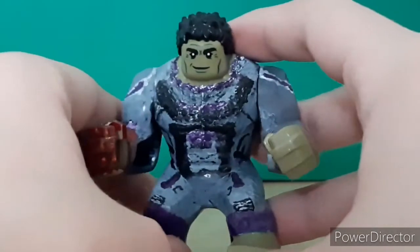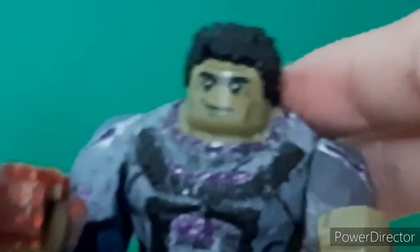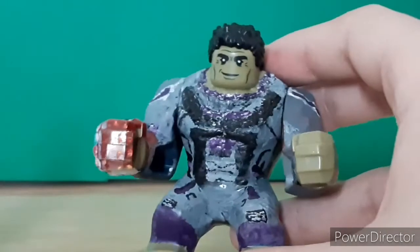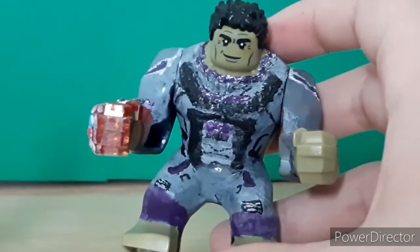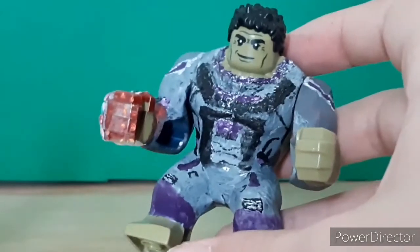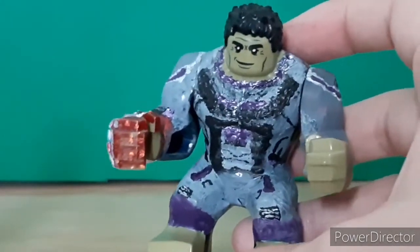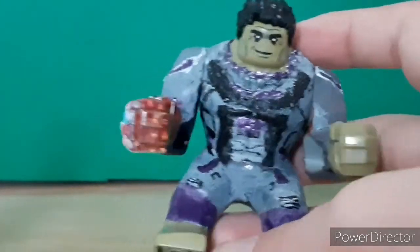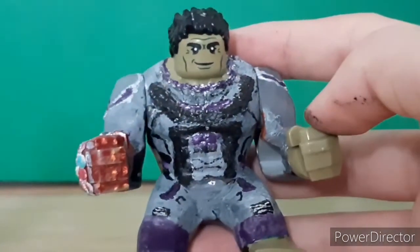Here is Professor Hulk, Smart Hulk, Mark Ruffalo even. This guy is inspired by MGF's amazing Professor Hulk that he's working on right now. While it's unfinished from him, I still like how it looks and wanted to take some inspiration from him. I did the rest of the big fig as well, using the Professor Hulk big fig from the Lego Group as a base.